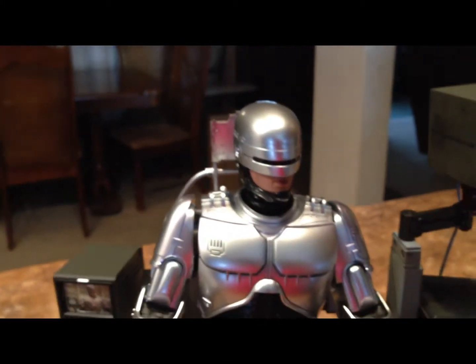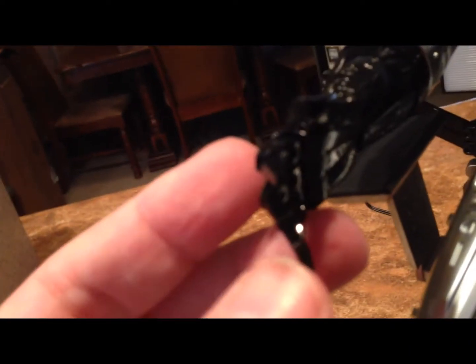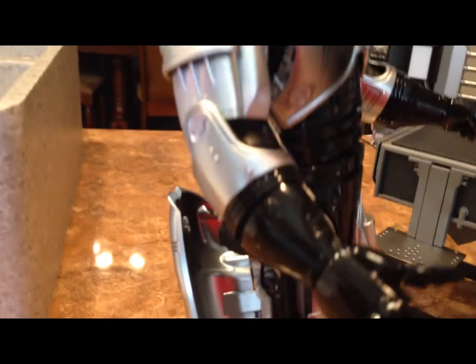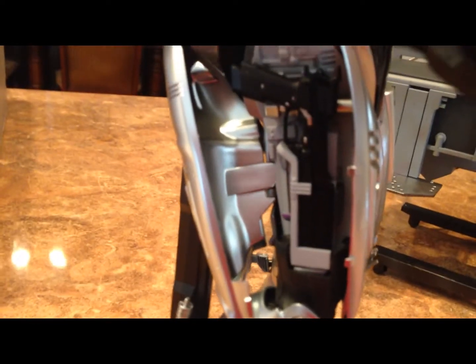He comes with multiple faces, so you can have him with different expressions — everything from open mouth to talking to the non-plussed expression he's wearing right now. I've changed out his hand to one of the most articulate hands I've ever seen; it actually allows you to bend at each joint or knuckle — pretty amazing. You can see his pinky sticking out right now like he's drinking a cup of tea. With him up on the stand, his hip opens up to reveal the weapon holster, and it does that on both sides, so you've got both guns.